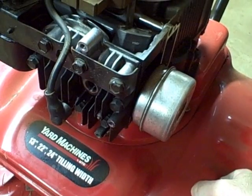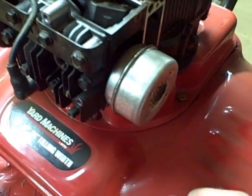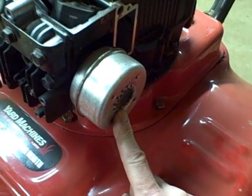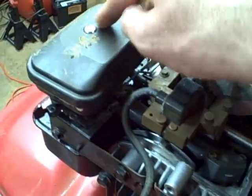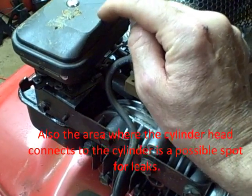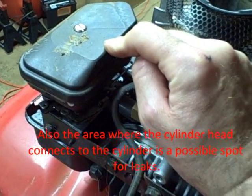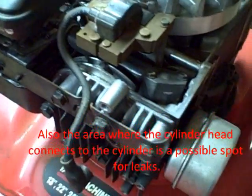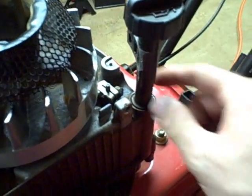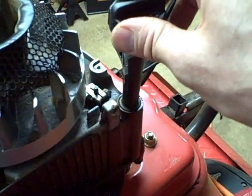To help you determine where the air is leaking, you can listen for air leaking from your exhaust, which would indicate a leaking exhaust valve. You can remove the air filter and listen for air leaking through the carburetor, which would indicate a leaking intake valve. If the air is leaking past the piston rings, you can remove your oil dipstick and you'll hear the air leaking into the crankcase.